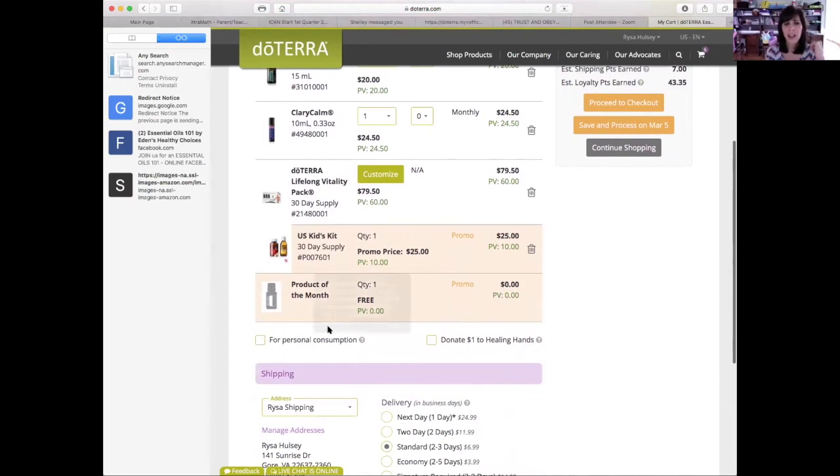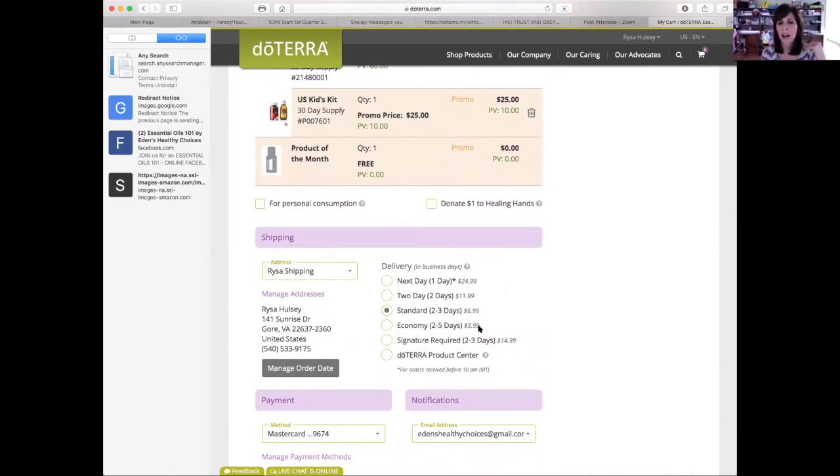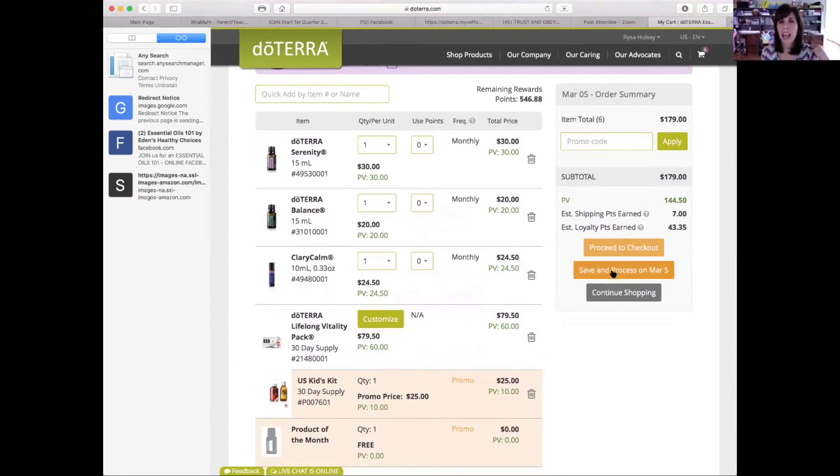If you see 'for personal consumption,' you probably won't because you are not a wellness advocate — I see it because I am, but if you do see it, click on 'for personal consumption.' Down here you get your choice of shipping. Standard shipping is $6.99, economy shipping is $3.99. Another great thing about loyalty rewards is you get 100% of your shipping costs back in free product points. So if you choose standard shipping, you get seven points right there; economy, you get four — they round it up. You can manage your shipping address, payment, credit card on file, email address, and notification. If you like everything that you see, you would just click 'save and process on March 5th.' If you need something soon — even though it's waiting until March 5th — if you want this stuff now, you would just click 'proceed to checkout' and then process now.